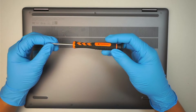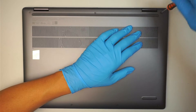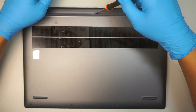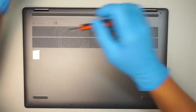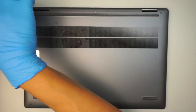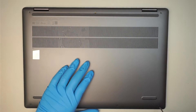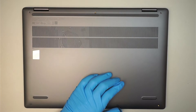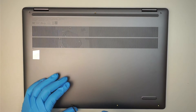First I'll be using a Torx T5 to remove the screws. There are three screws on the top and four screws at the bottom. It looks like the bottom screws are a lot shorter compared to the ones on the top.